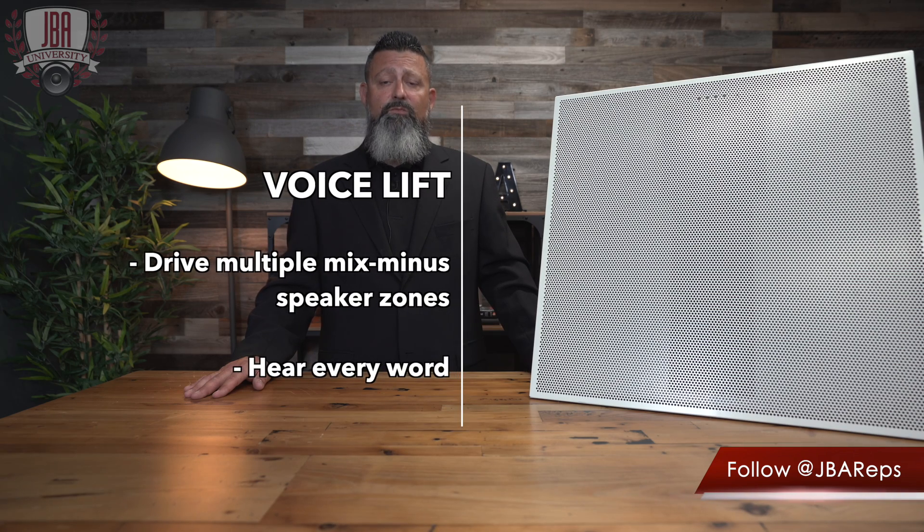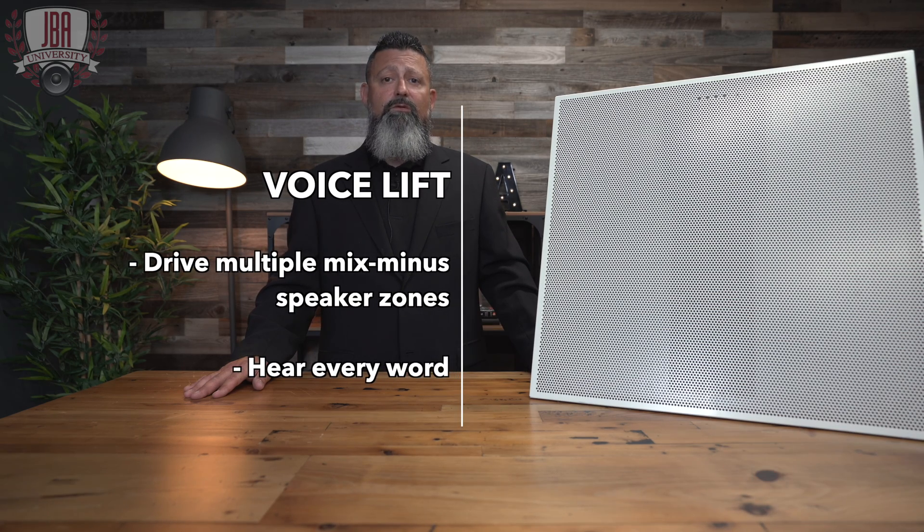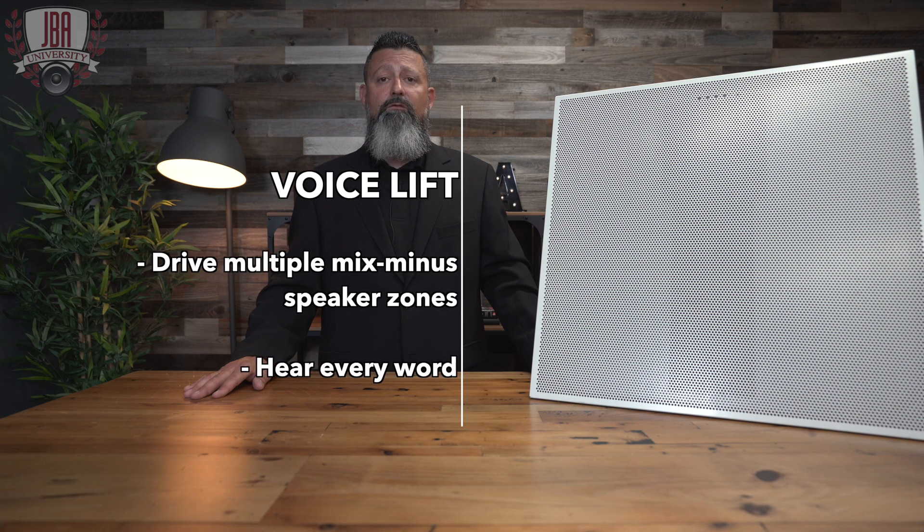This microphone also has a few other key features, such as it supports voice lift. Supporting voice lift with a frequency invariant mic along with the deep side-lobes allows for more gain before feedback.